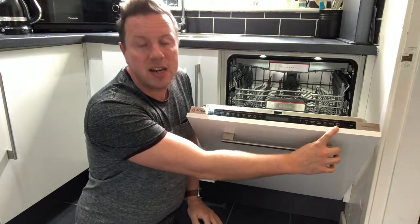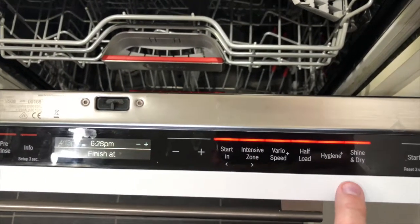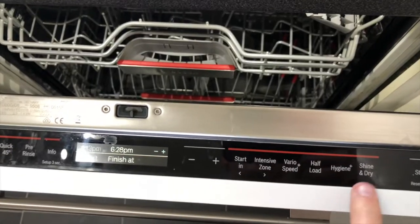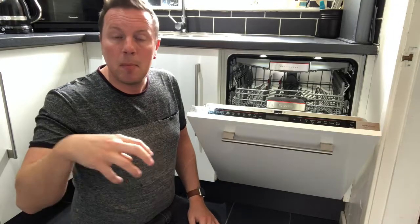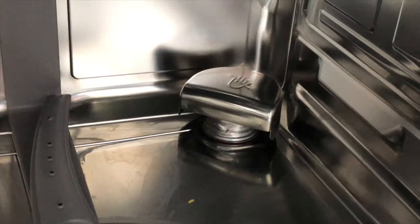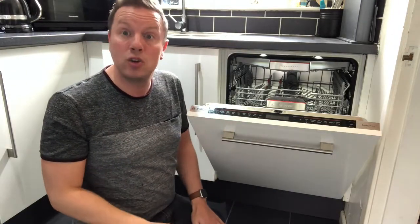Finally, Shine and Dry. One of the massive pros of this machine is its drying ability. It has a feature called zeolith — a mineral inside the dishwasher at the bottom. At the back there is an element which sucks in the moist air from the final rinse, passes it through the zeolith, which absorbs the moisture and simultaneously produces more heat through a chemical reaction. That hot, dry air is then blown back inside and circulates to perfectly dry even your plastic items.